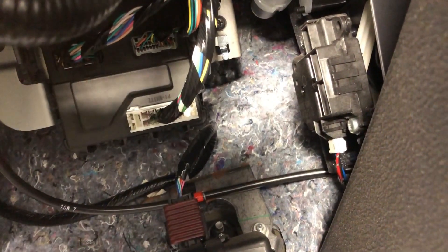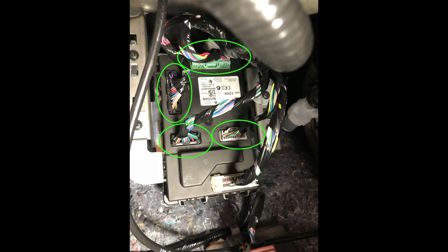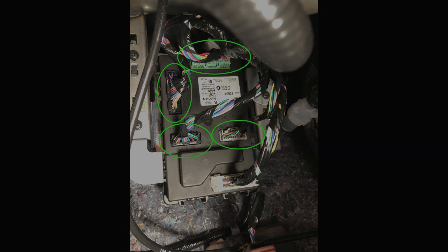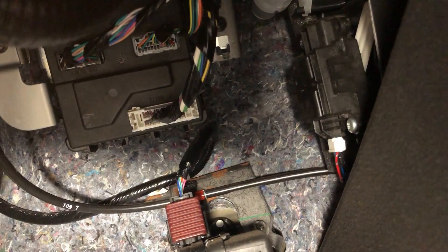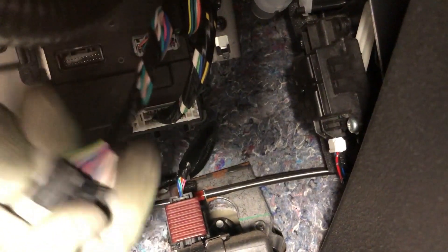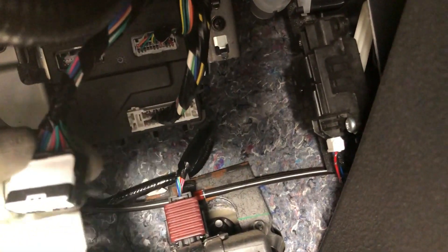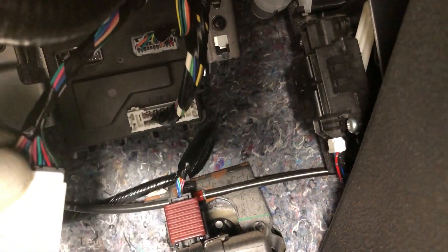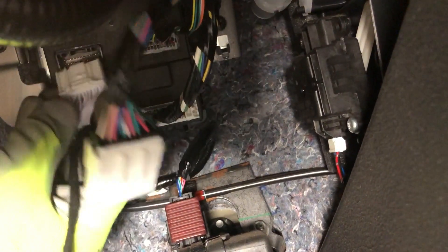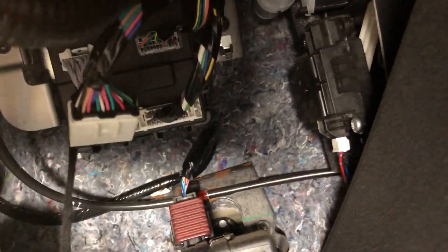Once that's done, the next four plugs are all up at the BCM. Didn't take apart any part of the truck — I'm just reaching up here and plugging the black one. Put that black one into that, mount it in, make sure it clicks.